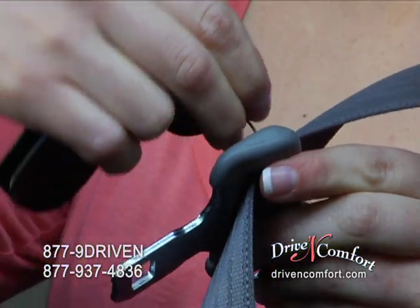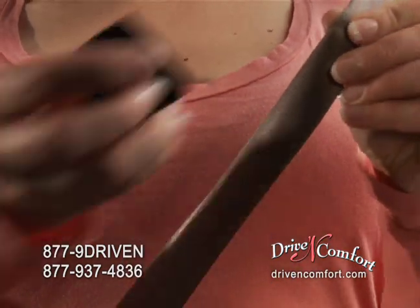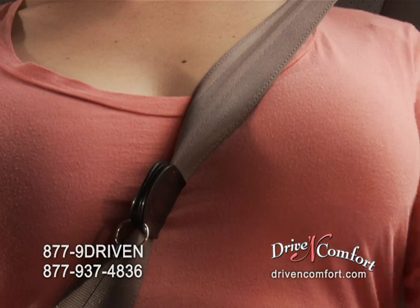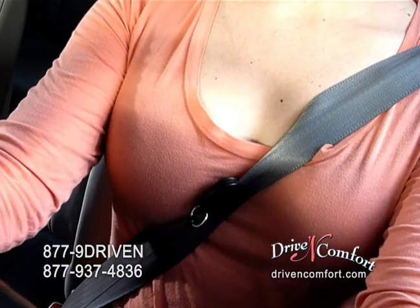Just anchor the reel to your seatbelt buckle, pinch the belt at the center of your chest, slip on the clip, and adjust to the position that's most comfortable for your body. Your seatbelt flares into a flat position to hold you securely as intended.